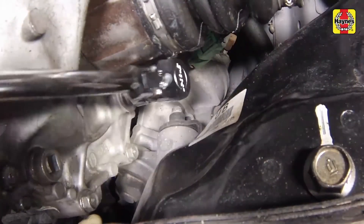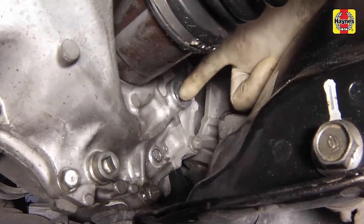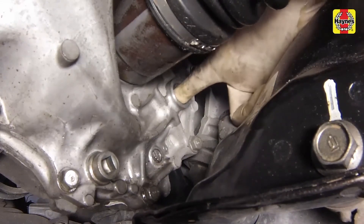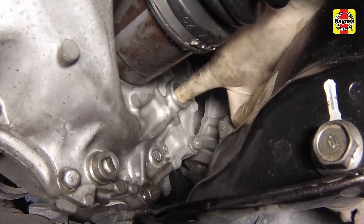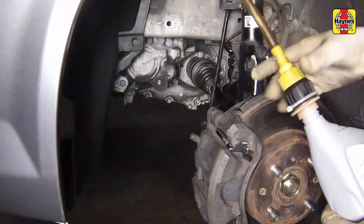Remove the check fill plug located just behind the driver's side drive axle. Reach into the hole to check the level. The fluid should be even with the bottom of the filler plug hole.